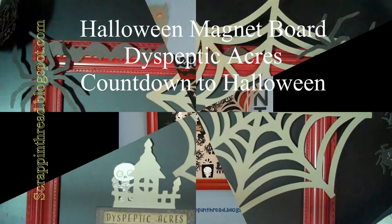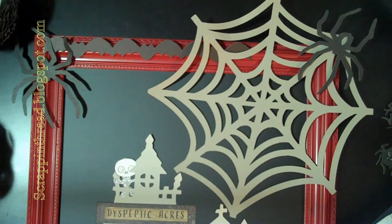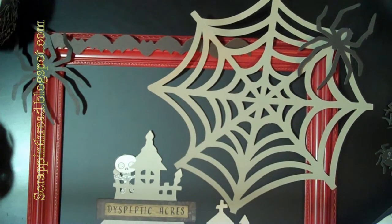Hello, this is Beverly with Scrapandthread.blogspot.com. Today I wanted to show you a Halloween magnet board that I made for counting down or counting up to Halloween, depending on your perspective.